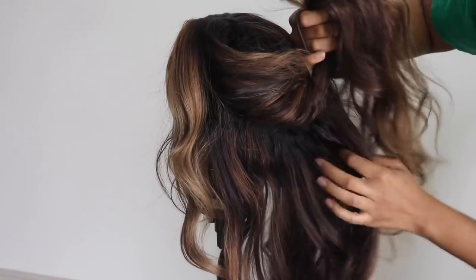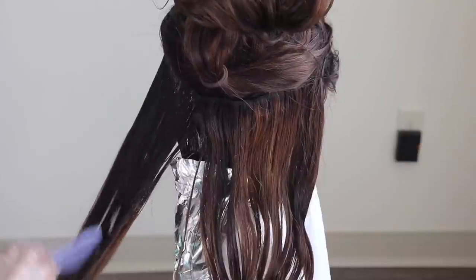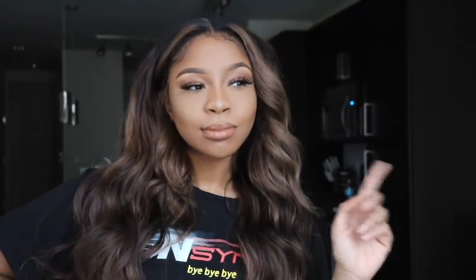So I began to brainstorm and thought, how am I gonna make a tutorial on hair that's already colored? And then it clicked — I'm just gonna do it on this wig. It needs a touch-up anyway. I'm gonna go through and show you guys exactly what I did all over again. And lucky for me, I did record the beginning process on my Instagram story and I still had the clips. Let's get into the video.